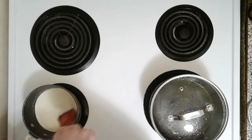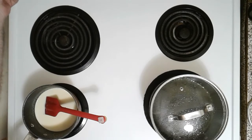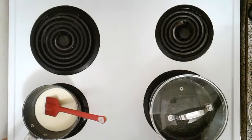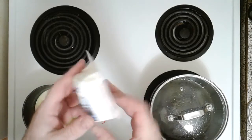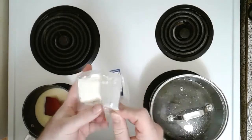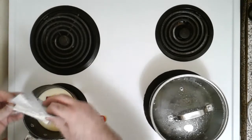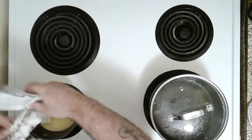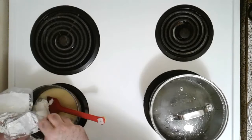Now it's time for the main event. There's 140 grams of goat's milk cheese. We're going to use every little bit of it because I am a big fan of goat cheese. We're going to plop it in there and slowly keep stirring until it all bonds together in our pot.